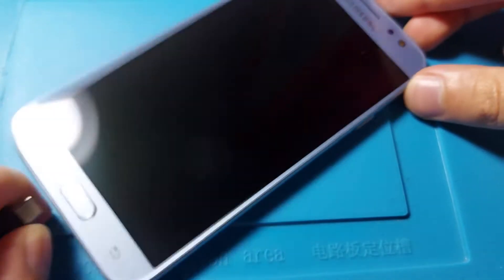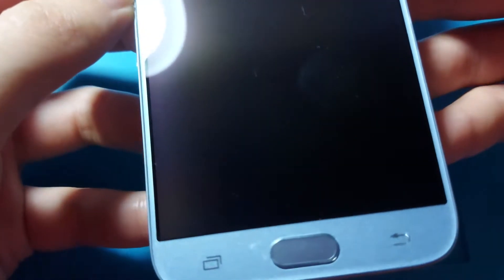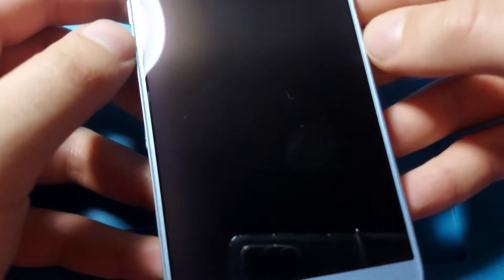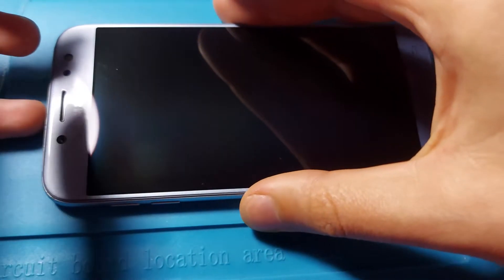So I will have to remove this one and I will try to do it in one piece, and maybe separate the display from the glass. I think this is a Super AMOLED screen and I want to see what's inside.